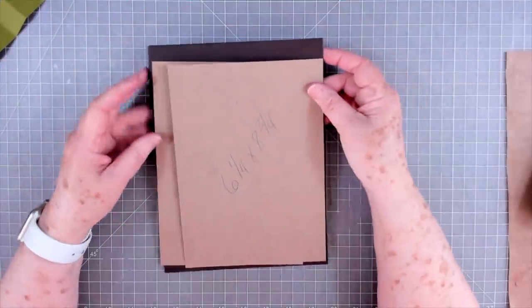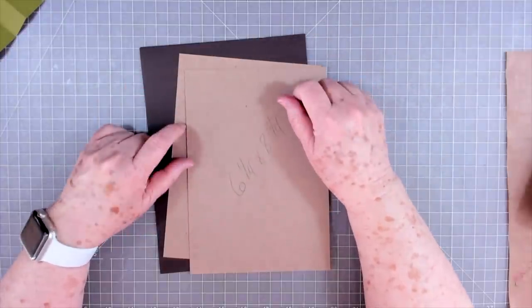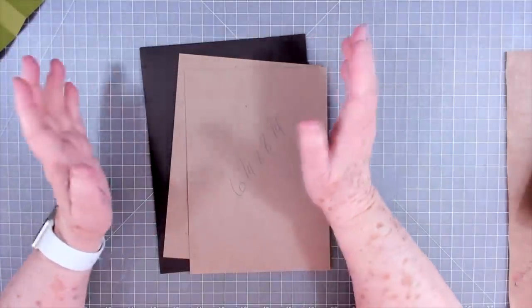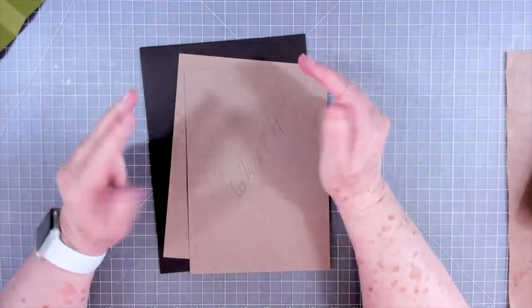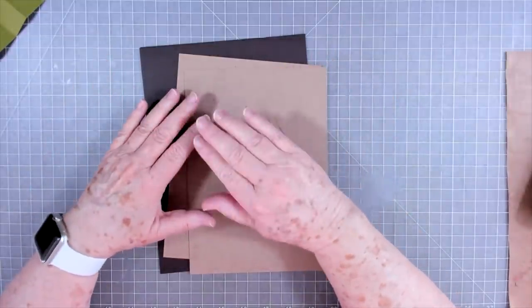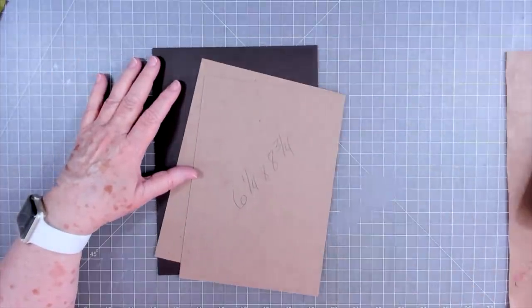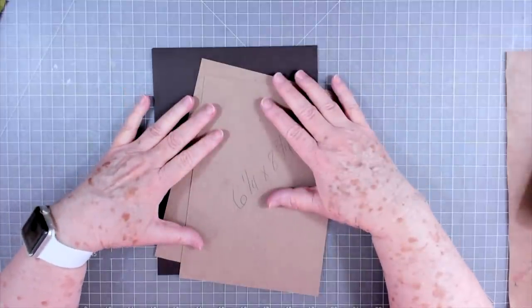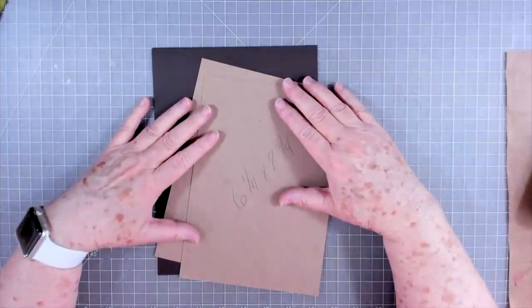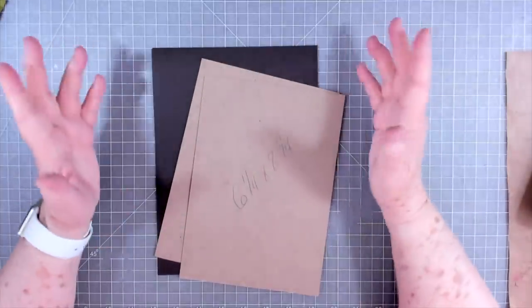Hey guys, this is Eve scrapbooking with me, and we're going to start a new project today. This is something that has been much requested and I have been putting it off. We're going to make an album with a chipboard cover, but there's no sewing involved, so we're basically going to make a journal.